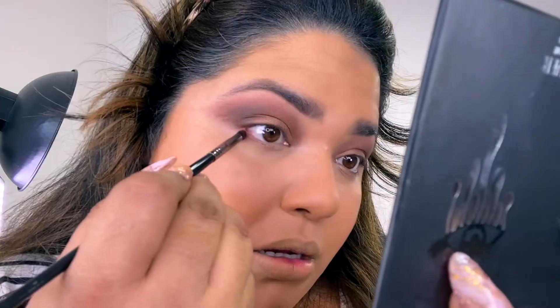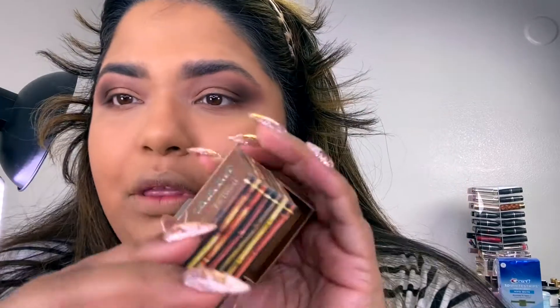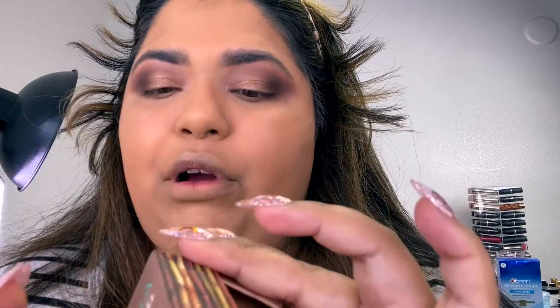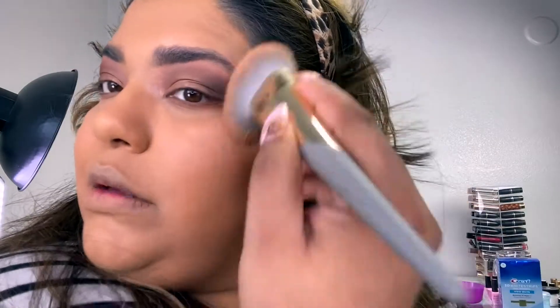For my popular step, I take my Laura Mercier translucent powder and brush that underneath my eyes. Then I go in with my Hula bronzer in the shade Caramel — it's more of a bronzy, warm tone, a little more warm compared to the original Hula which is cooler. Doesn't matter fall or winter, I love a good bronze.